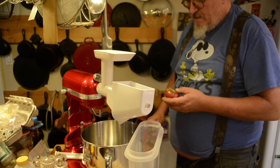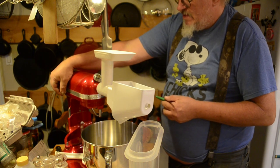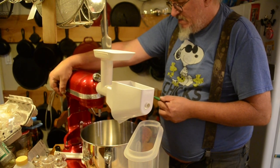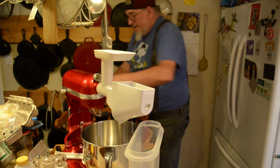So, basically... and it needs to be plugged in. Who would have thought that?